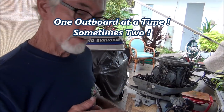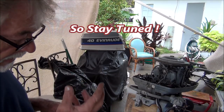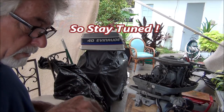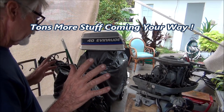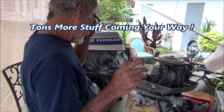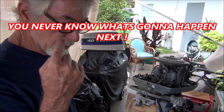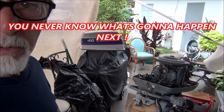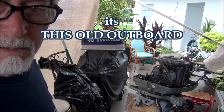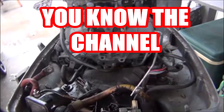Before I put that thing on, I'm going to check that solenoid. I did pull that housing off and it looked greasy inside there — I don't know if that's a good thing or not. And also, before I put that on, I'm going to go around this thing and take a real good look at what's going on here. You're coming with me — oh yeah baby, you know the channel. Don't forget to subscribe.